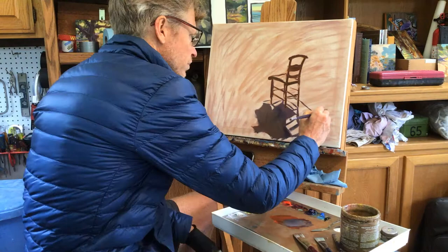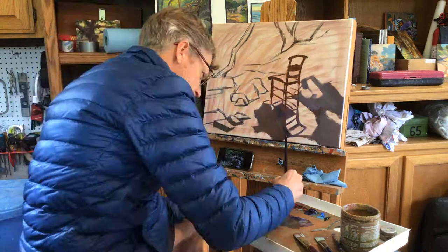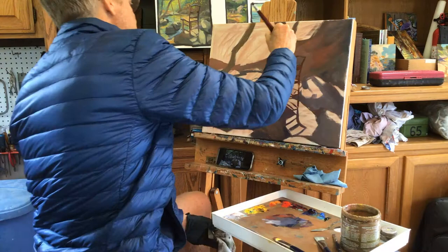I'm starting the block-in. The challenge of a painting like this is all the complexity of leaves and rocks and shapes — it can get really jumbled and busy. So what I'm trying to do at this point is just simplify everything into big, simple shapes that get the feel of the whole scene.